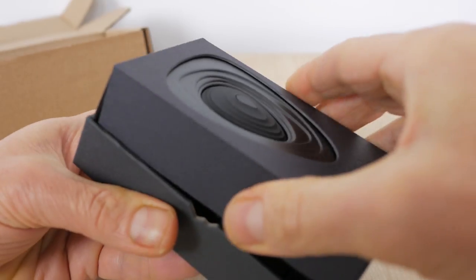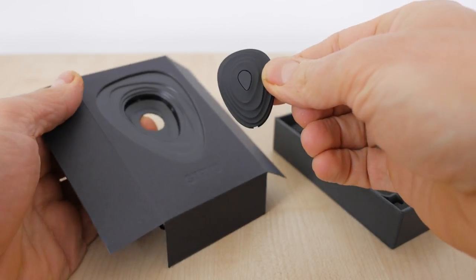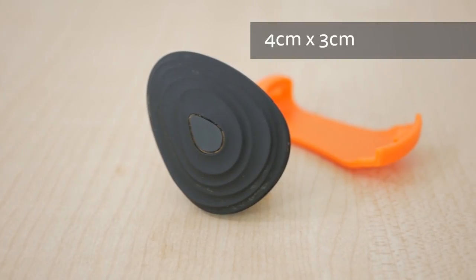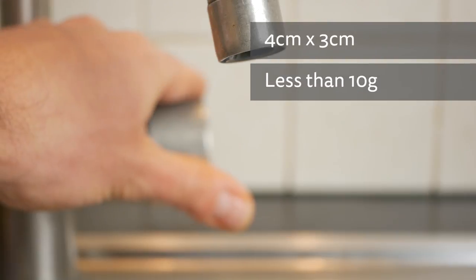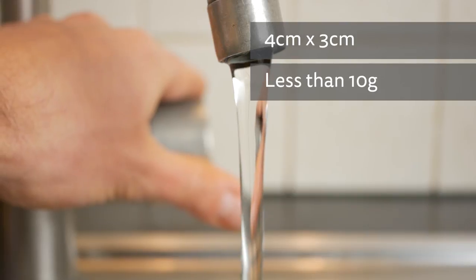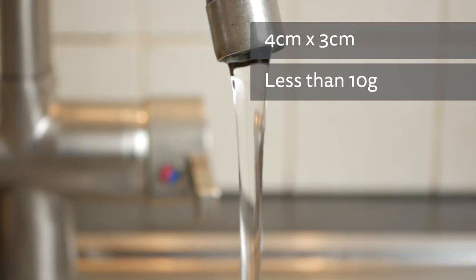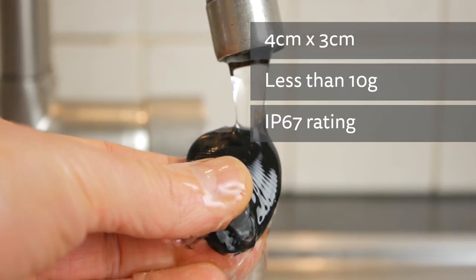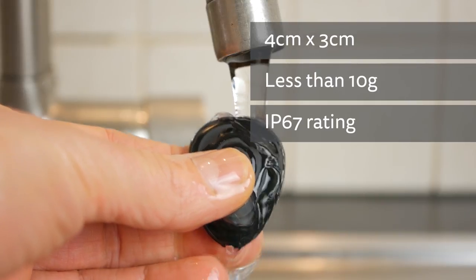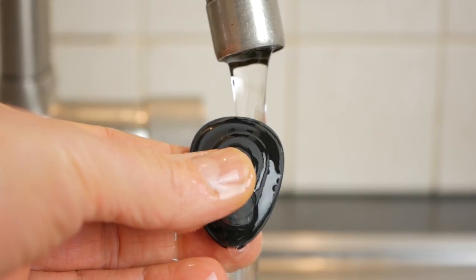Stride comes nicely packaged and the first thing you notice is just how small and light it is. It measures 4cm by 3cm at its longest and widest point, and weighs just under 10g including the shoe clip. It feels well constructed, enhanced with carbon fibre according to Stride. It's water resistant rather than waterproof, with an IP67 rating, so fine for splashing through puddles but not recommended for river crossings.